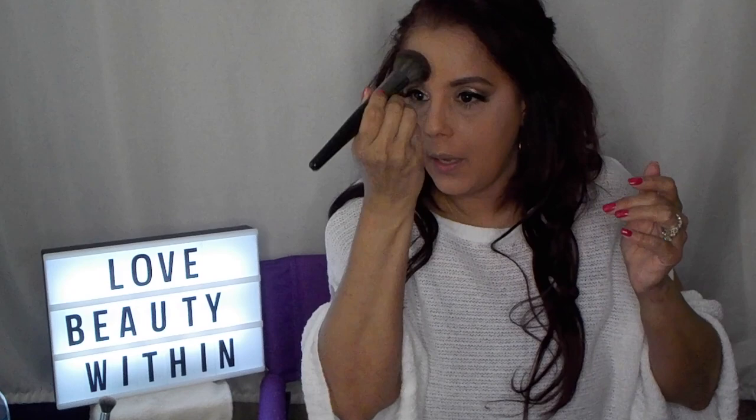Ladies and gents, friends and fam — in 5, 4, 3... voila! The lashes are on. I'm just taking off this powder because it does have a bit of a flashback. These lashes are beautiful — I had to cut them, which is the reason I did it off camera. I love these, they're really really pretty.